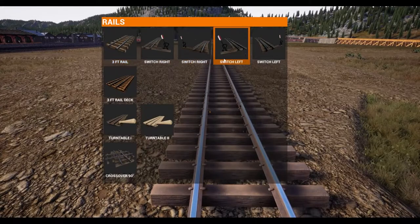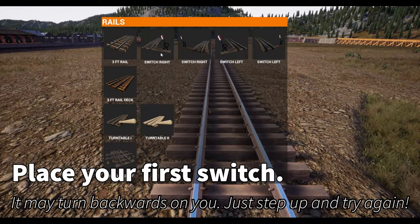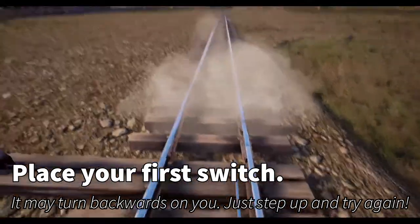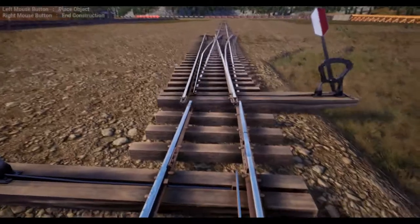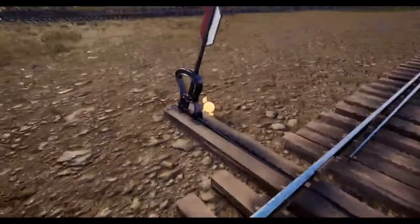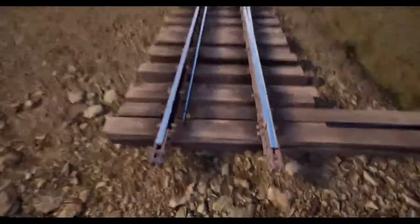Let's go ahead and get our first switch placed — we're just going to throw one down to get it in line. Sometimes you've got to place two because they don't always place in the right direction. There we go, we've overlapped our track but that's not a big deal; I'm going to go ahead and throw it down across here.